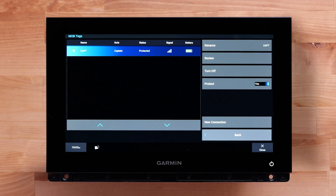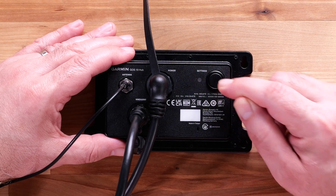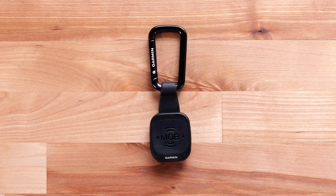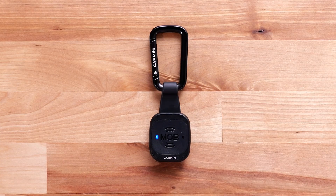Select New Connection on the chart plotter to add or reconnect additional tags to the GOS 10 Hub. Press the button on the hub three times rapidly to enter pairing mode. A blue light will display on the GOS 10 Hub, letting you know the hub is in pairing mode. Press the button on the MOB Tag three times rapidly to enter pairing mode. A blue light will display on the MOB Tag shield icon, letting you know the MOB Tag is in pairing mode. The MOB Tag has successfully paired to the hub when the shield light flashes green.